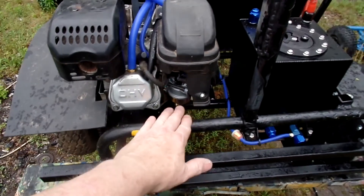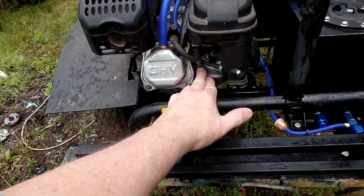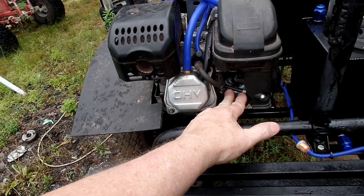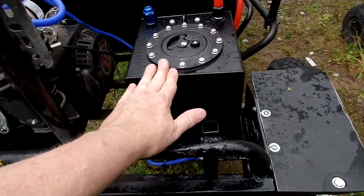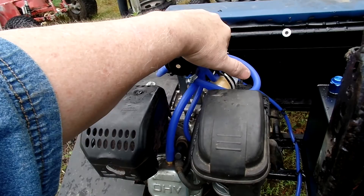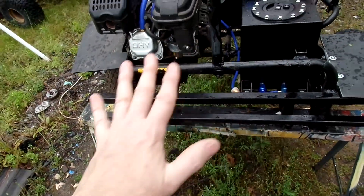I've got an adjustable carburetor — you can see the adjuster screw there. I 100% recommend getting a carburetor you can adjust; it will stop a lot of problems. Another reason for the aluminum tank is to get rid of rust. The stock fuel tanks up here rust and cause a lot of problems, so overall I'm stopping a lot of headaches.